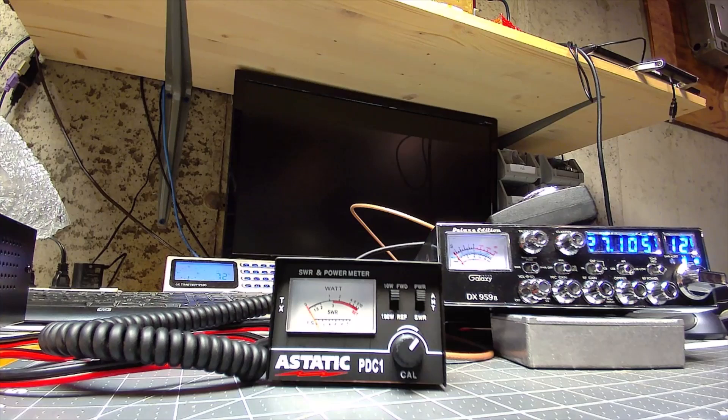This video is basic wattmeter use. This is targeted towards the guys that are running lower power, not the competition guys, not guys that are looking to go into business for themselves. This is just for the Joe six pack common CB radio operator that just needs something to triage the radio.